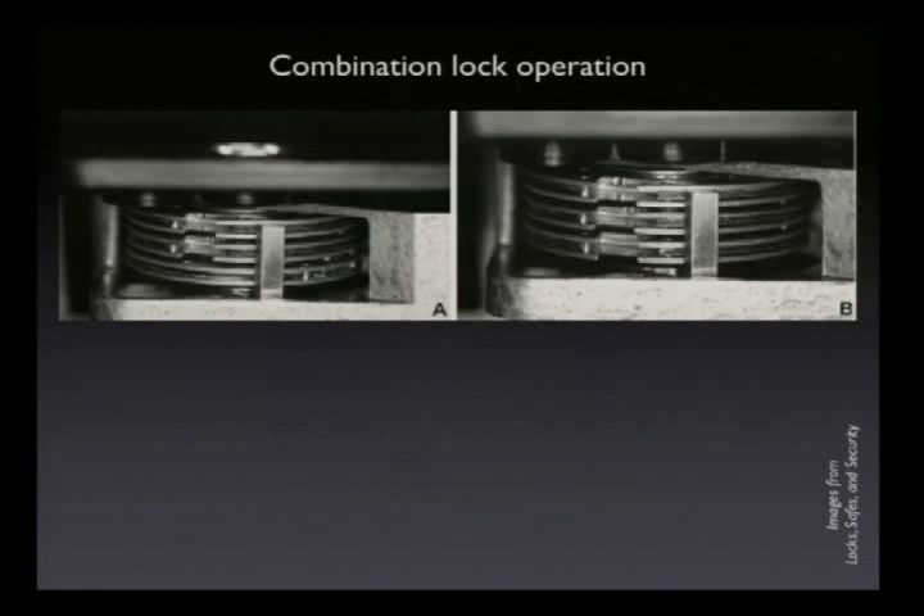So you want to manipulate this lock. You have these things here called gates. There are three wheels, and they have these slots cut in them. And you have this thing called the fence. It's the interaction between the gates and the fence that allows the lock to know when you've entered the correct combination.